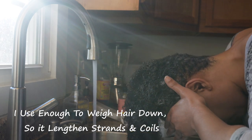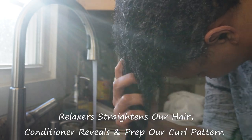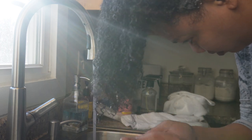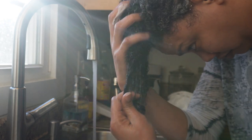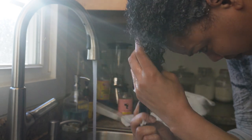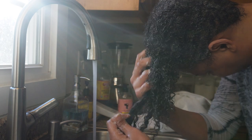If you have a lot of hair, you need to use a lot of conditioner. Think of it like back in the day with relaxers — the conditioner is doing a similar kind of job. I need to make sure my hair is fully covered. I'd rather go overboard with the conditioner than not put enough — it makes no sense to put a little bit of conditioner on a lot of hair.